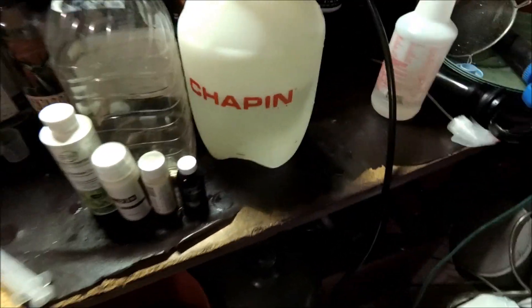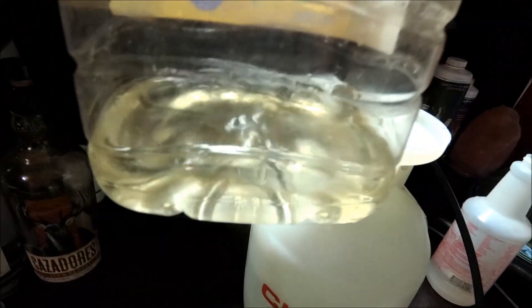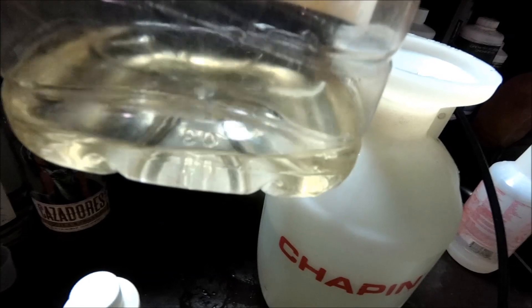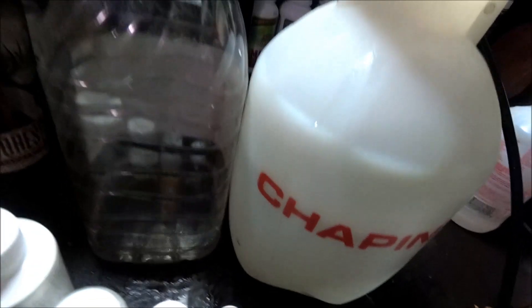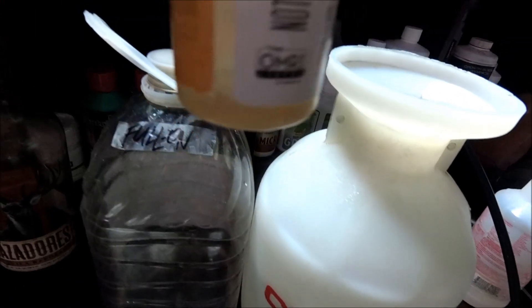Alright, welcome back everyone. I'm going to do the IPM real quick — it's going to be the leftovers of the watering for the earth box, which includes just three ingredients: Max Microbe, Expanded Activated EM1, and Mammoth P. I'm going to add the last remaining of the Mammoth P, a little bit left.